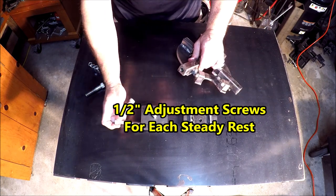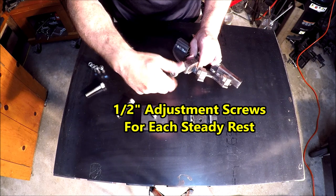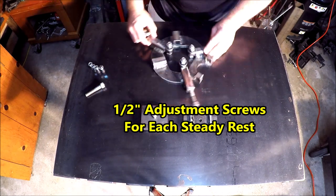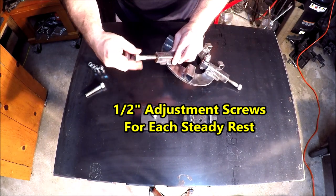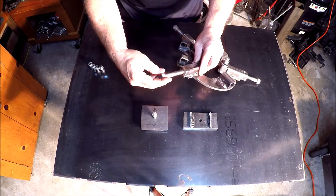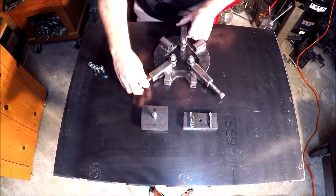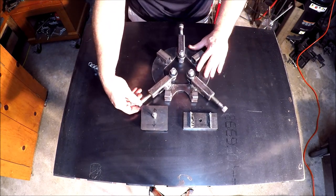I ended up welding a half-inch bolt at the end of each square tubing, and that would enable me to screw in these half-inch adjustment screws. They'll go up inside and push, allowing me to fine-tune the position of each of those steady rests.